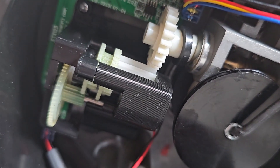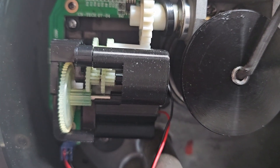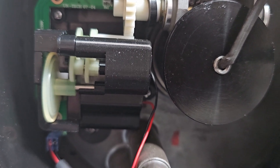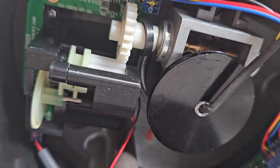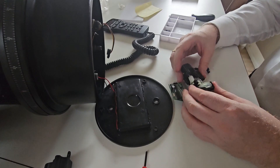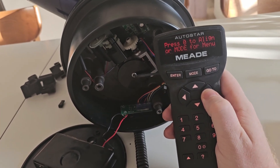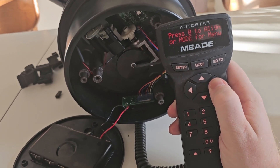That meant there could only be one thing wrong: the interface between the gearbox and the gear on the base was not aligning up correctly. Upon further inspection I could actually see that the elongated gear was slightly crooked — not by much, but ever so slightly. So I went back into my 3D modeling software, moved the whole thing about a millimeter, reprinted, reassembled, and we are back in business. The initial problem is now fixed and the base is now turning correctly in both directions.